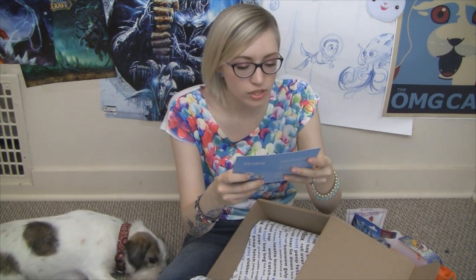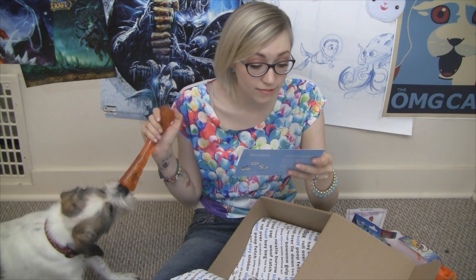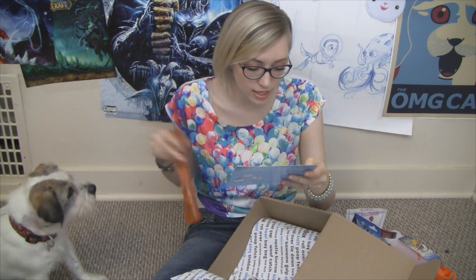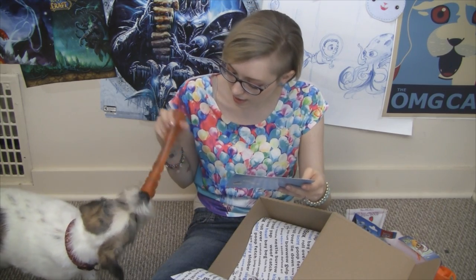It says Bionic Rubber is a revolutionary material that can withstand the play patterns of our most tenacious chewers, made with FDA food-grade material and tested in shelters with steel-jawed pups. The Urban Stick is great for fetching, chewing, and stuffing with peanut butter. Can you get that?